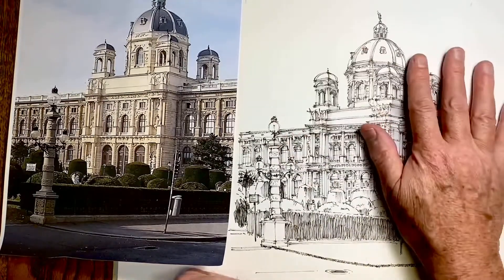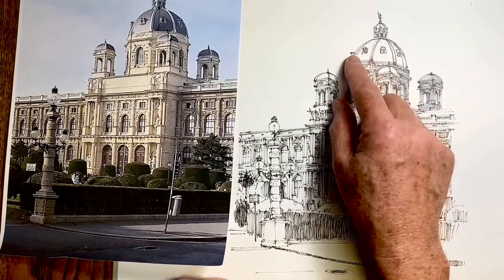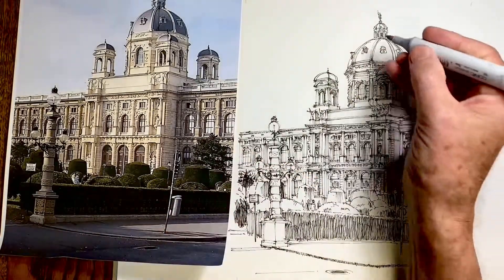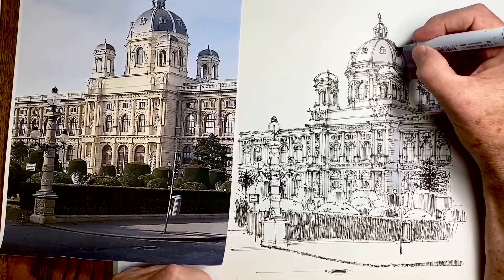I want to consider the dome now. We have both the effect of shade and shadow — the lighter section is going to be down here, so at the start I'm going to leave that white and use N0 for the top part. I'm going to use N2 here for the local color.